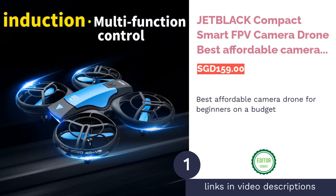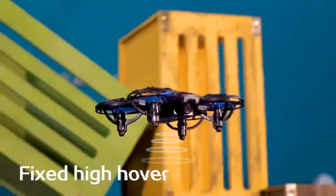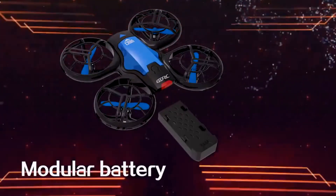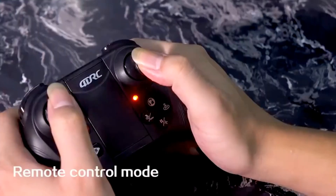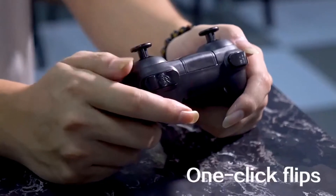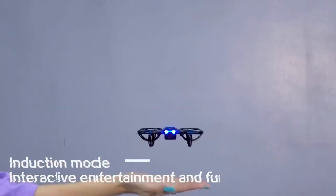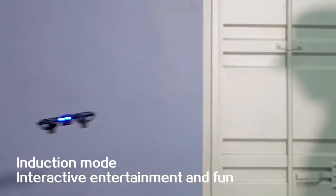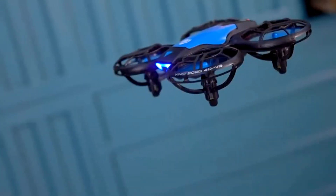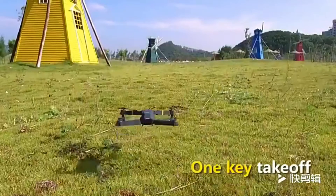The first product on our list is the Jet Black Compact Smart FPV Camera Drone — the best affordable camera drone for beginners on a budget. 'Decent' is the perfect word for this newly released drone. Its built-in camera can shoot 720p HD videos and take crisp pictures while flying. It's durable and retractable, making it easy to carry around. What makes it a fantastic quadcopter for newbies is its altitude hold — you can literally release the throttle stick and it'll maintain its current height. The Jet Black also has simple speed settings and a single key control for both take-off and landing.